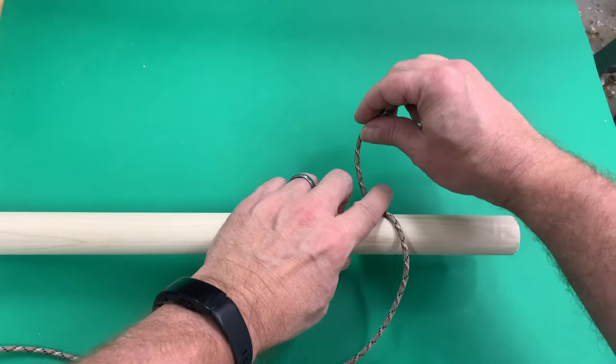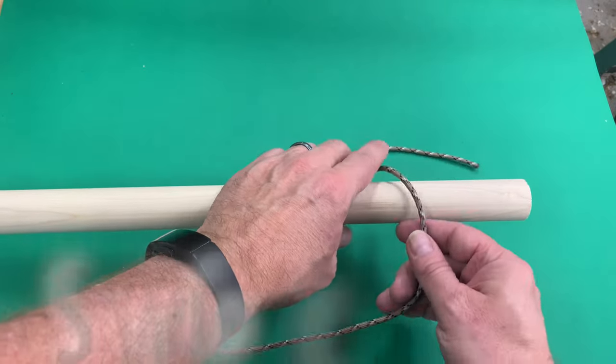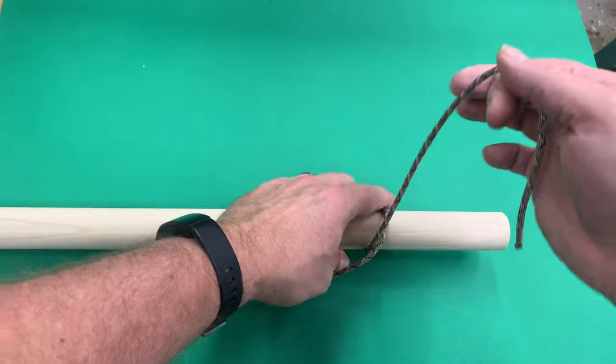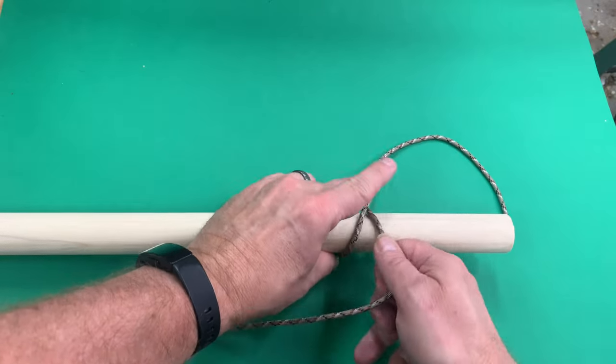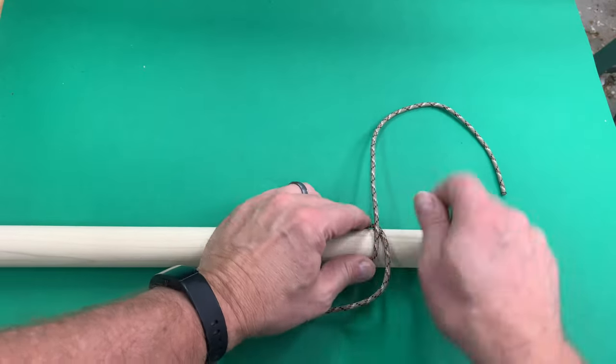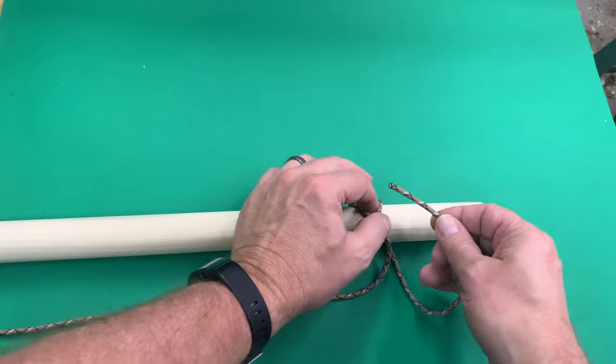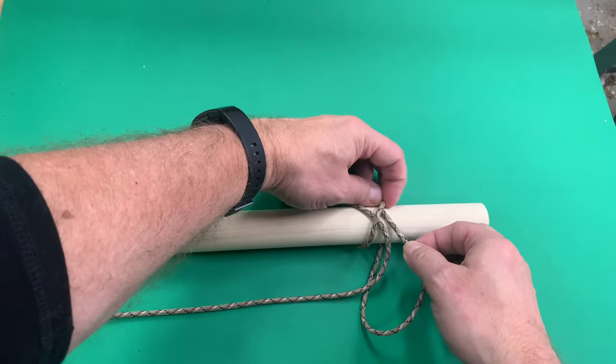The first thing you're going to do is tie a clove hitch, and that's what I'm showing you how to do here. What I like to do is leave a little bit extra on the end — probably six to seven inches — and I'll show you later what I'm going to do with that extra paracord.